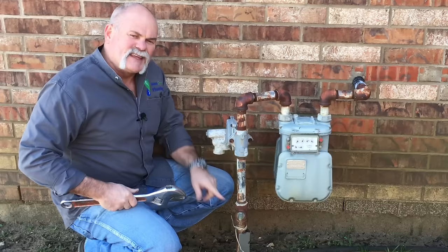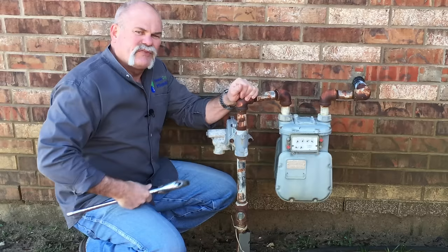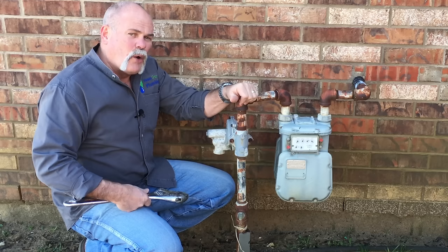Secret tip number three: this is the gas cut off to your house. If you think you smell gas inside your house, then you shouldn't. Come out, put your wrench on here, and turn this 90 degrees. You want this valve to be perpendicular to the line, not parallel. Parallel means it's open and flowing like it should be.